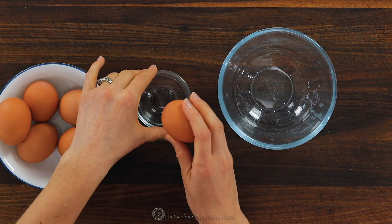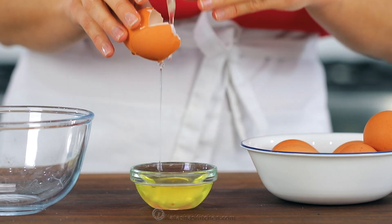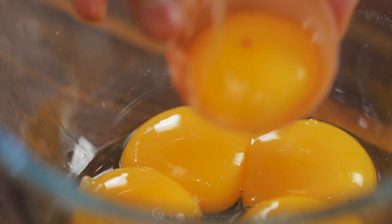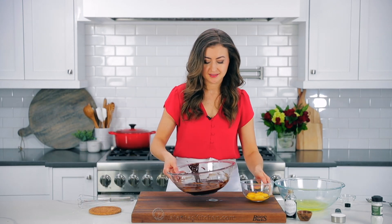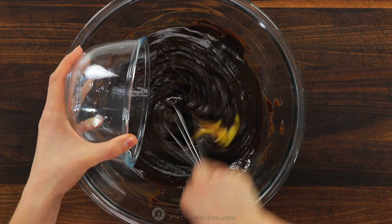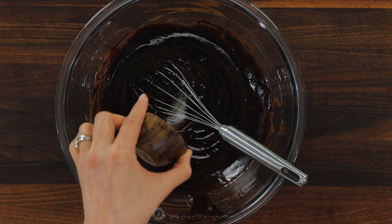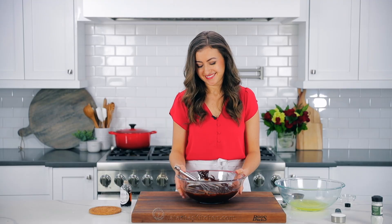As soon as the chocolate is melted, immediately take it off the heat and let it rest for five minutes. Meanwhile, separate your eggs. You'll need six large room-temperature eggs. Add the egg whites to a large mixing bowl, and once the chocolate mixture has been resting for five minutes, add the yolks. Whisk the egg yolks into the chocolate mixture, along with one teaspoon of vanilla extract and a quarter teaspoon of salt. I love using my homemade vanilla extract — it's just two ingredients and I will link to it in the notes. Whisk just until the yolks are incorporated, then set it aside.